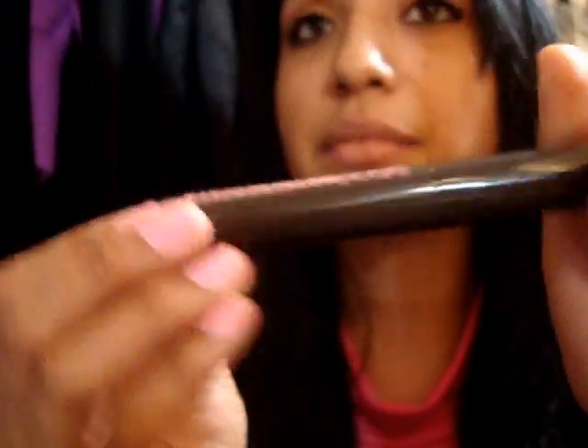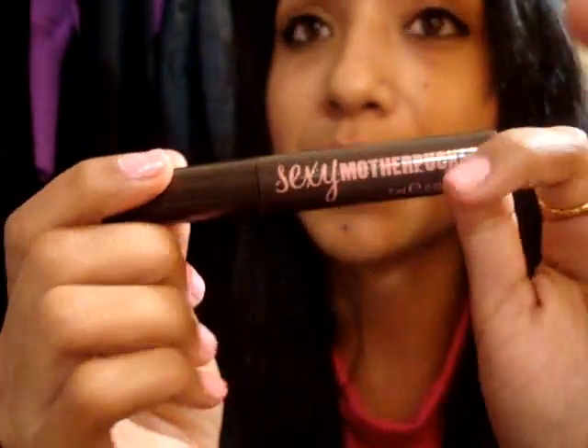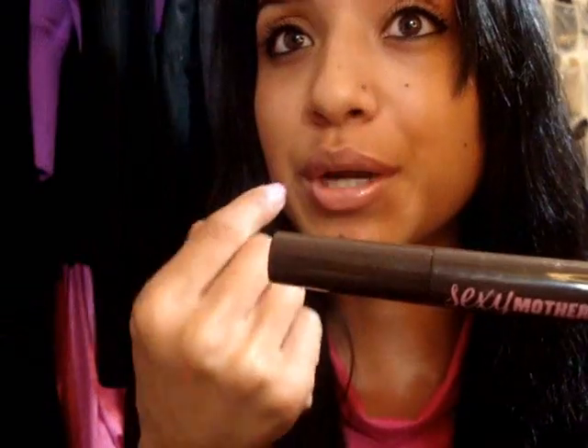And then I used the Sexy Mother Pucker by Soap and Glory — it's like a lip plumper, and it makes my lips tingle a lot. It does kind of make them a little bit bigger, so I like this one. The only thing I don't like is that it's really sticky and it really stays on. That's the good thing — it stays on — but when you wipe it off, it feels like the paper gets stuck to your lip gloss. If you're sick you wouldn't want to be wearing this, because when you're blowing your nose you're going to get paper all over it. And that's pretty much all I wanted to share with you guys.